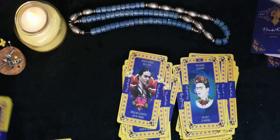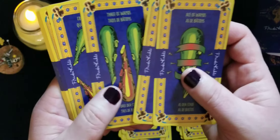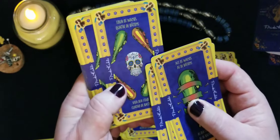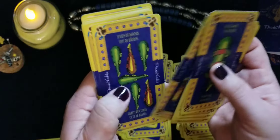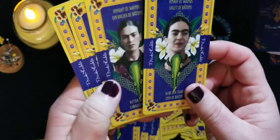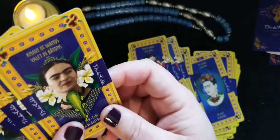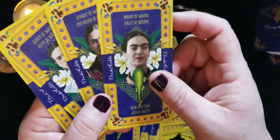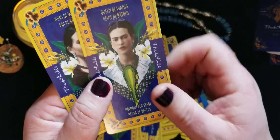Let's take a look at the Wands — the bastones. They look like your traditional Spanish cards. One of them looks like a cross, or somewhere between a cross and something else. Going through six, seven, eight, nine, ten — these look like gardenias, I think, though I could be wrong. The court cards are Page, Knight, Queen, and King.